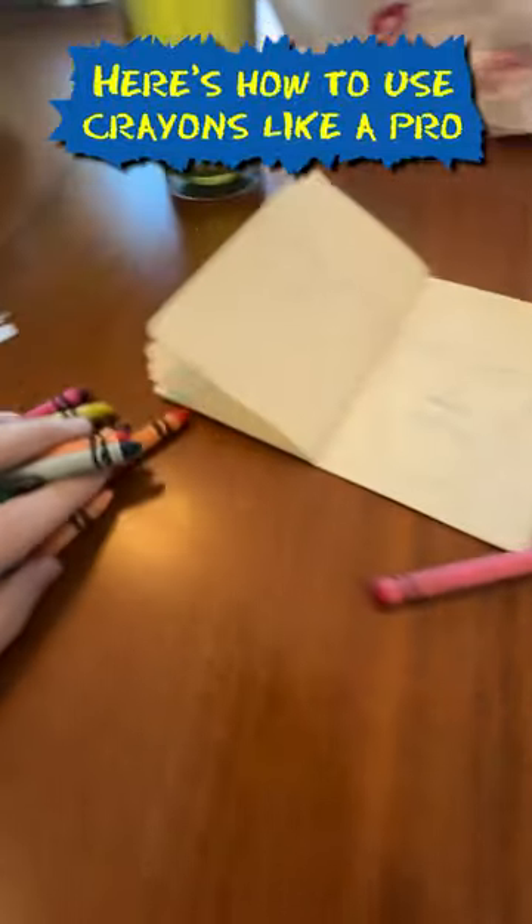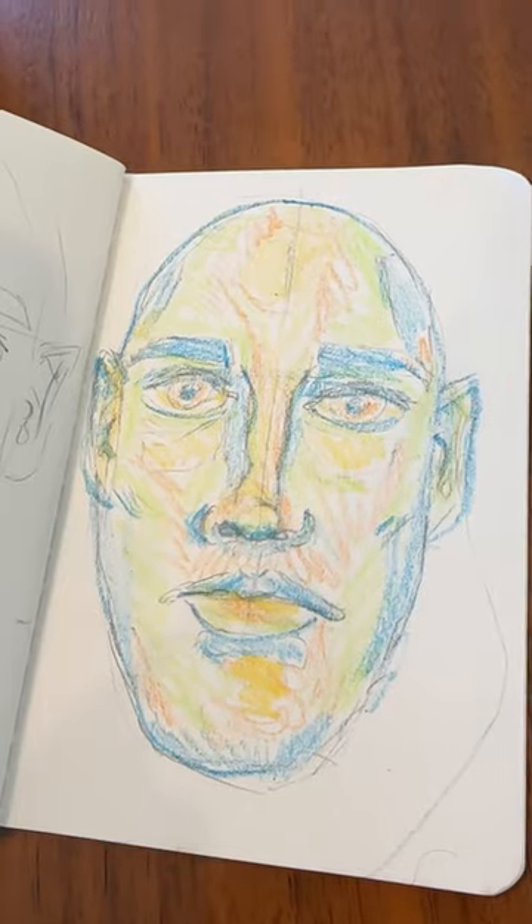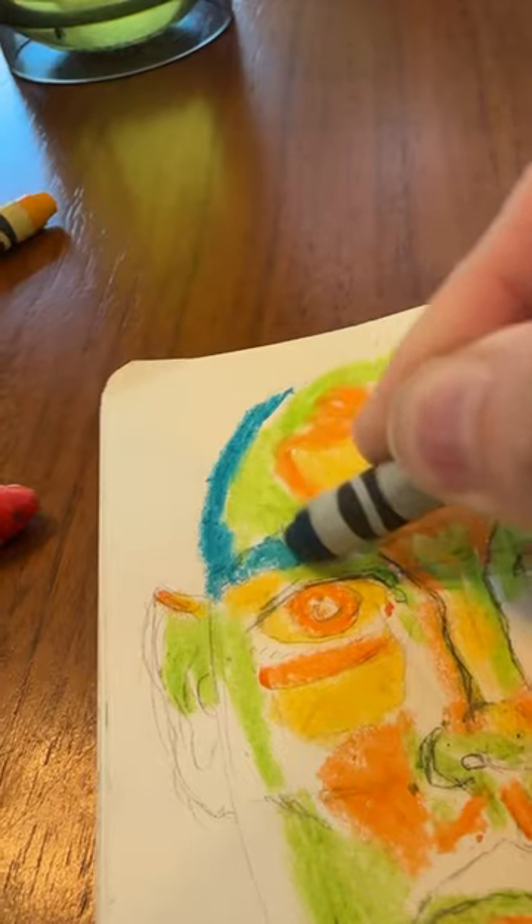Here's how to use crayons like a pro. Instead of doing this, try doing this instead. First, color what you normally would, but make sure you press very firmly.